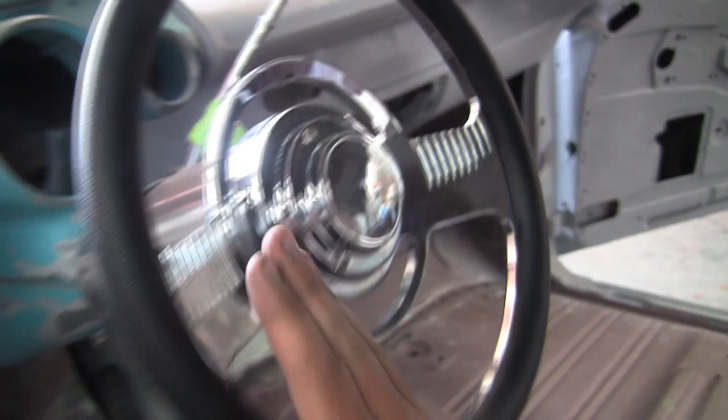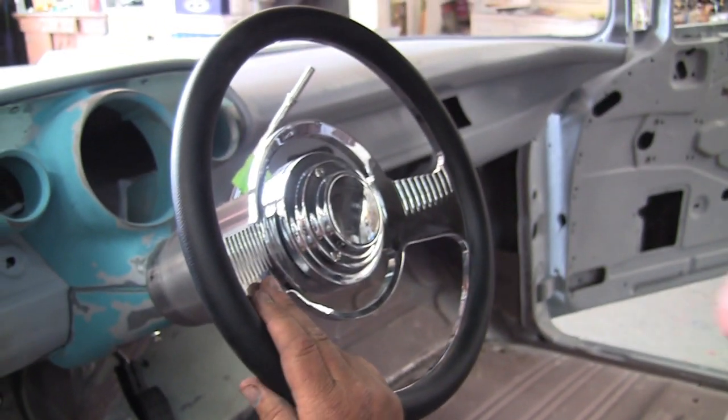On top of the steering column, we've got a CPP steering wheel. They've got one of their low hubs on here that gets the wheel nice and close, and it comes with the horn. It's a good-looking wheel — I like that look from the back of it. I think it's sweet.